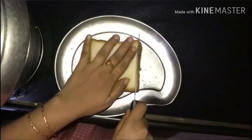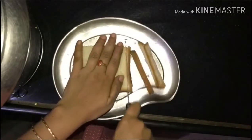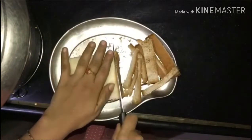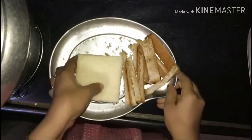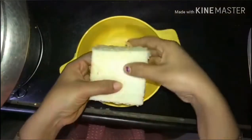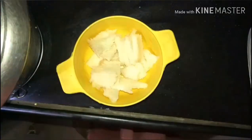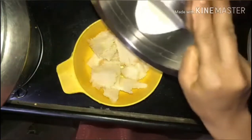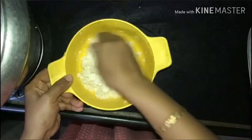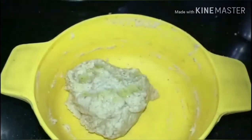Now we will add the sides to the bread pieces. We will boil the milk. We will add the saffron yolk to the milk and place the milk aside. We will add the milk mixture to the pour, and put the candy on the inside with the egg.